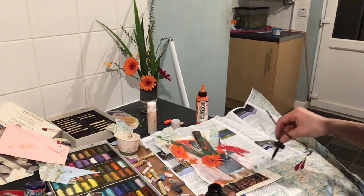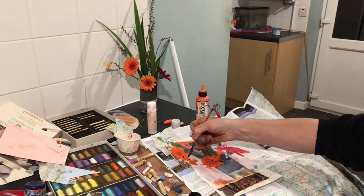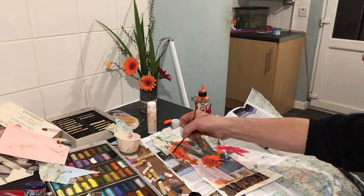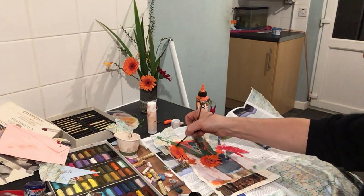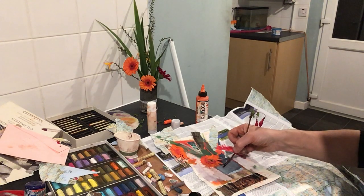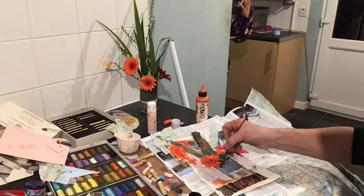I think sepia might be a good colour for describing some more detail in the Gerber. Just in places — bring in a little bit of definition. I can't even remember what I've used to describe the Gerber here, so it's maybe not going to work over the top. I'm going to use the sepia colour to describe the underside of the Gerber right here again — it's like the cast shadow of the flower, and the base is described with the sepia coloured ink.